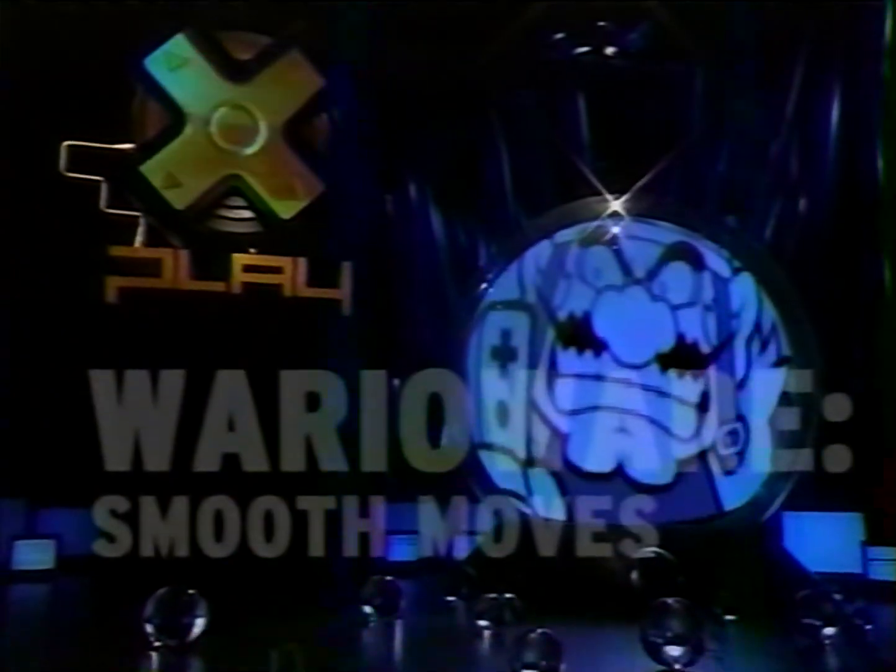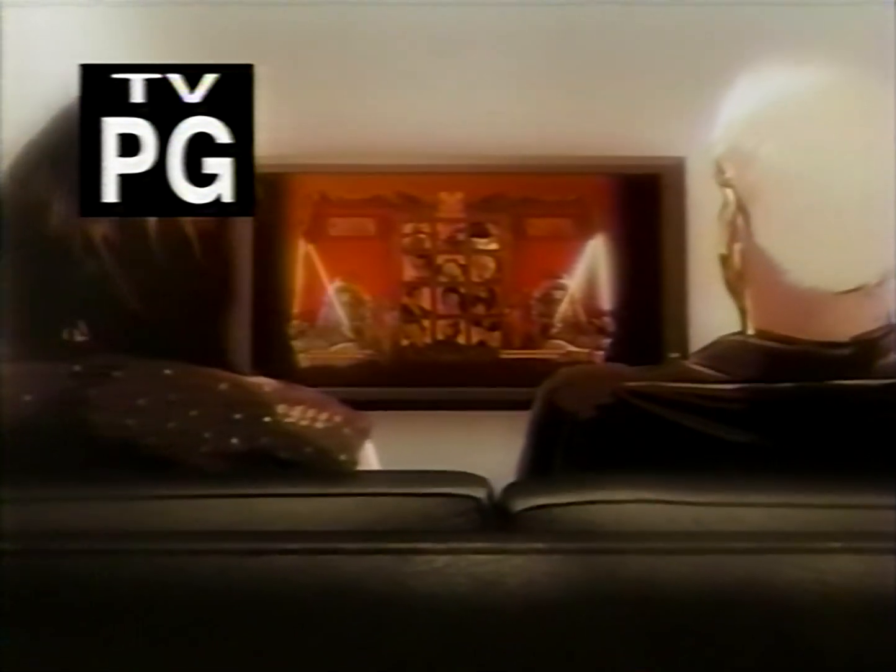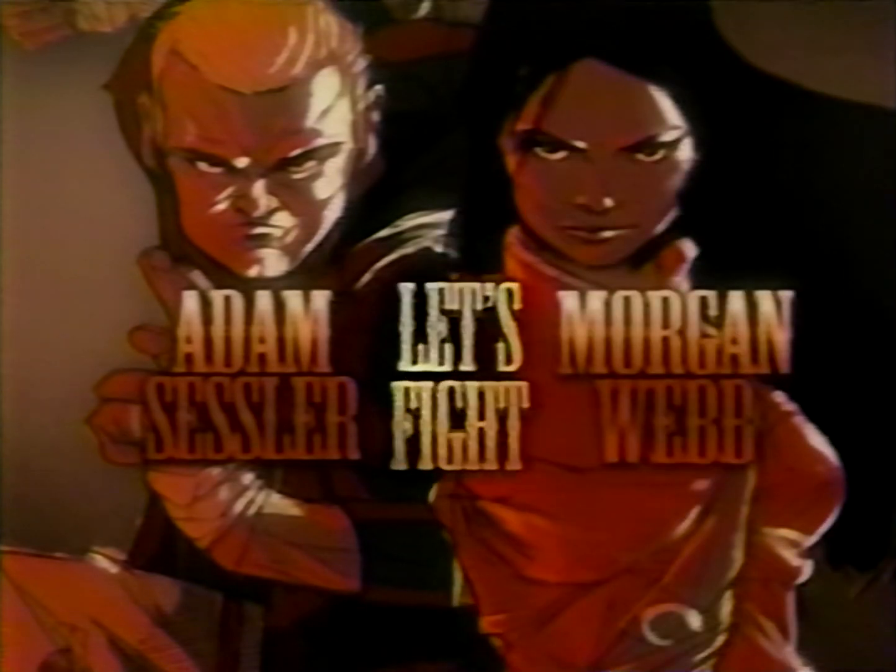Today on X-Play, turn the key, spin the globe, and throw a parade. Take a look at yourself. It's game time. Prepare to be renewed. Hello, Adam Sessler. Morgan Webb. Prepare to be renewed. This is X-Play.